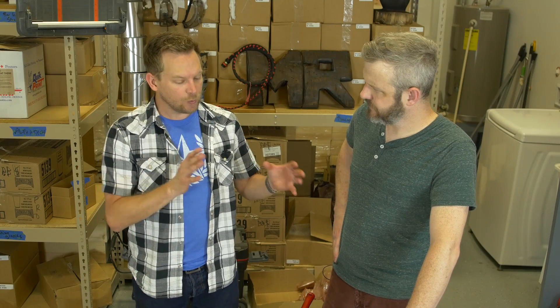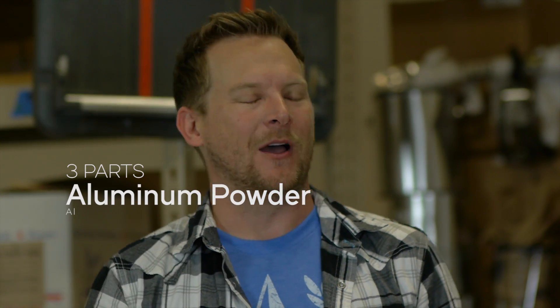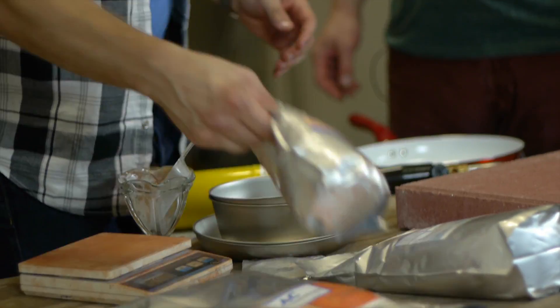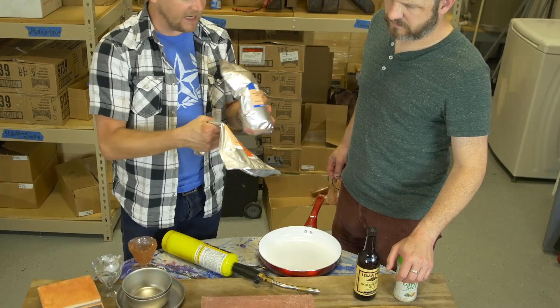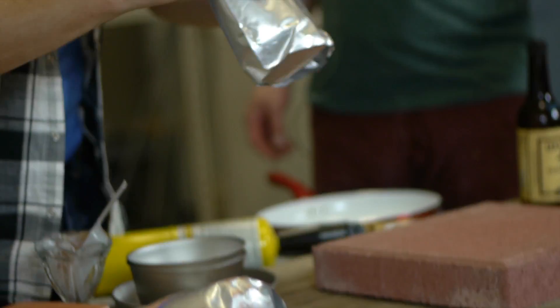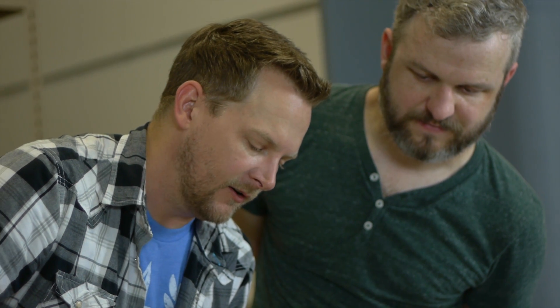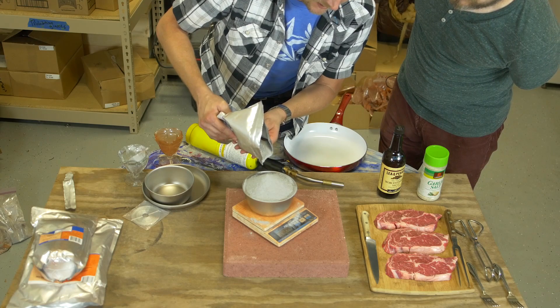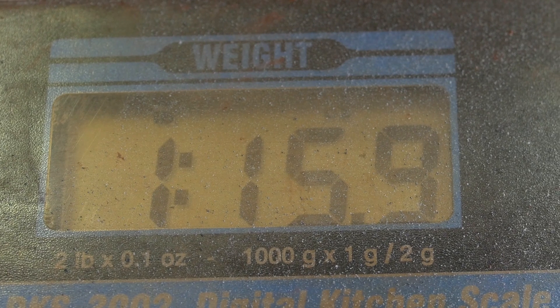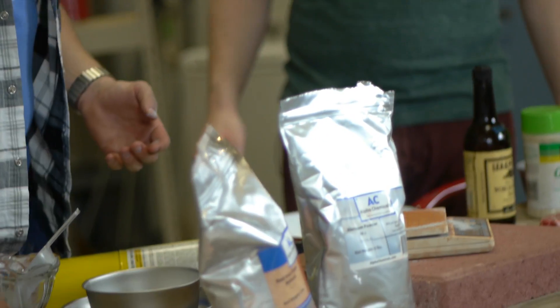There's a bunch of different recipes, and each one will have a different reaction, but the one I learned is that it's three parts by weight of aluminum powder to eight parts of iron oxide. In this case, it just happened that we have three pounds and five pounds, so we have exactly eight pounds of iron oxide — now we just need three pounds of aluminum. This is five pounds of fine mesh aluminum. If we just take out two pounds, then we mix them all together and we're good. So this is three pounds of aluminum powder, and then we got eight pounds of iron oxide.